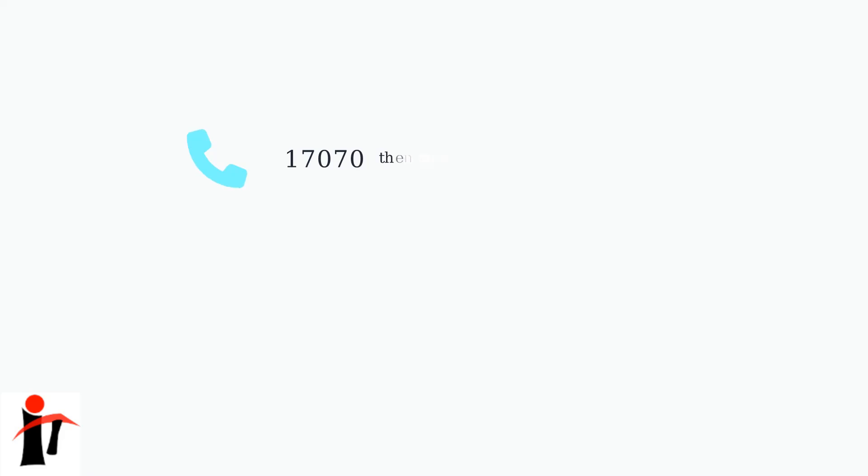For a more detailed analysis, dial 17070 Option 2. This service allows you to listen directly to your phone line and detect any noise, crackling, or interference that could be affecting your broadband connection.